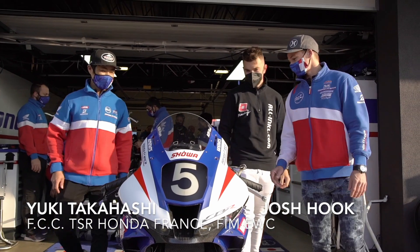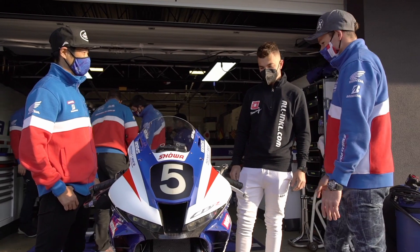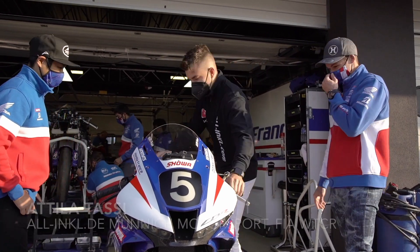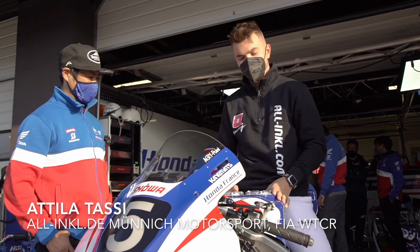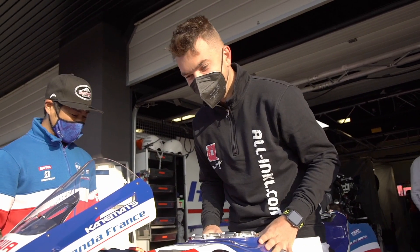So this is the bike we are racing in the FIM EWC championship. Let's take a look, throw a leg over, get on and see what you think. Yeah, it's nice — a little bit different to what you are used to.